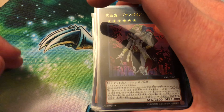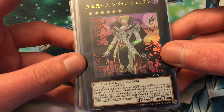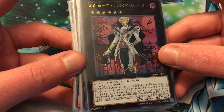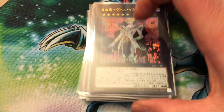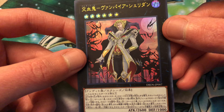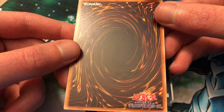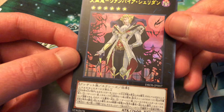I was thinking about getting a box because I am interested in like everything from the set pretty much, but I just went ahead and ordered these for now just so I'd have all of them right now and could go ahead and use them because they are really awesome looking. I think the quality is even a little bit better on the Japanese cards than ours.